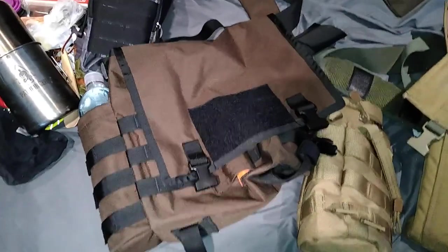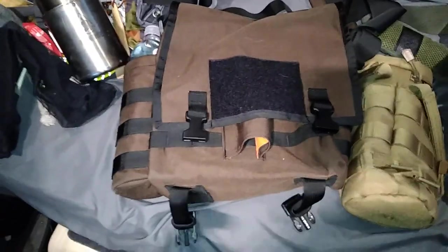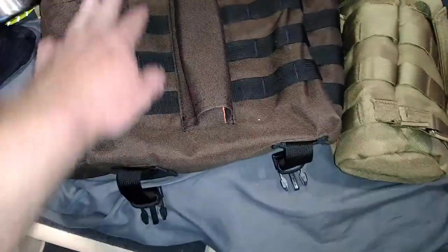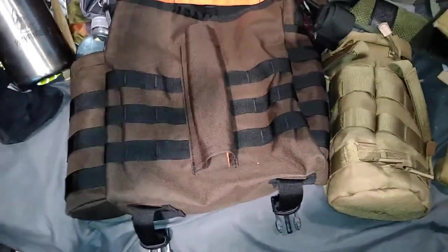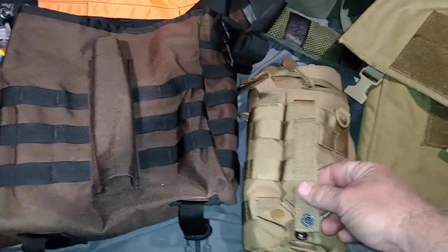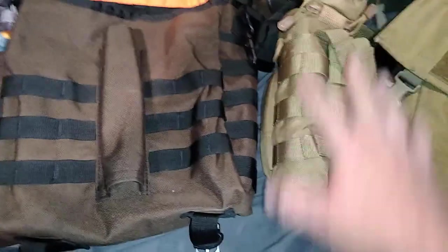Maybe it's something you're interested in, maybe not. I've also got a backpack in the same color that I'll cover in a future video — probably next weekend. The backpack has MOLLE on the front and back. As long as you're using real MOLLE — like Condor, not cheap knockoffs — everything lines up perfectly.